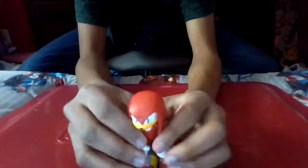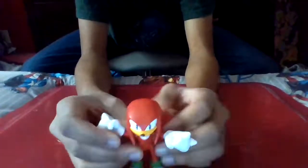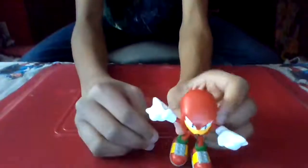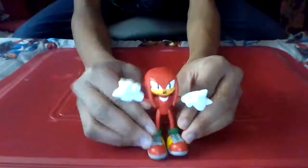We're going to set him to the side as we pull out Knuckles - one of my favorite Sonic characters still to this day. So we have Knuckles the Echidna, Guardian of the Master Emerald. I should lower the camera - there we go, that's better.